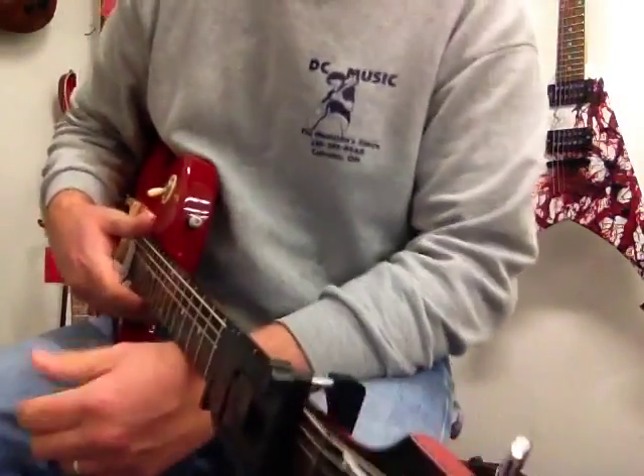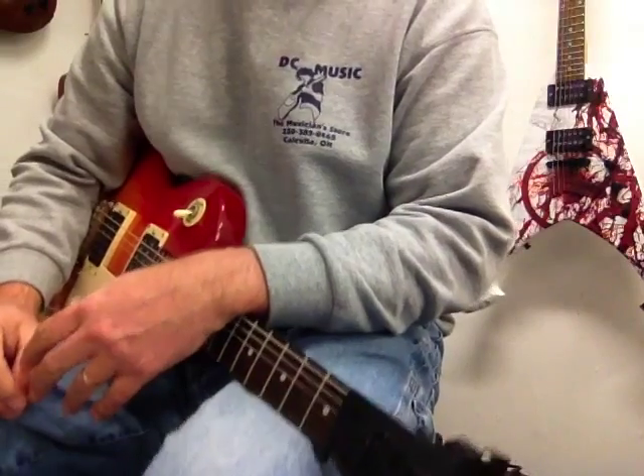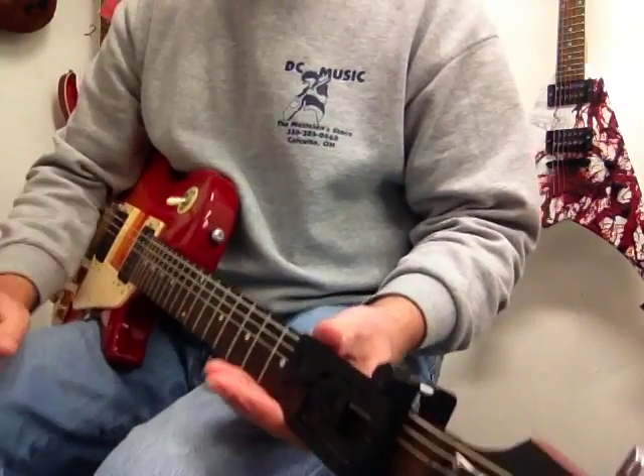We get asked if Chord Buddies will fit on electric guitars, and of course they do. They're not really meant for 12-strings, they're not meant for classical guitars, they're not meant for small children's guitars or anything like that — they're meant for a full-size guitar essentially.